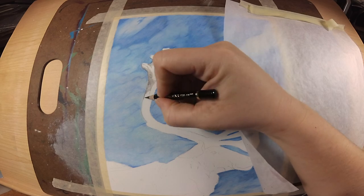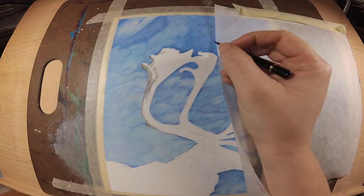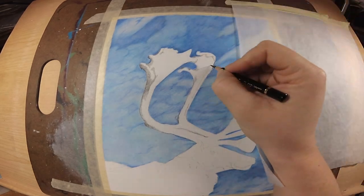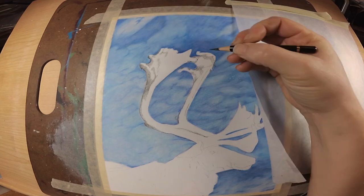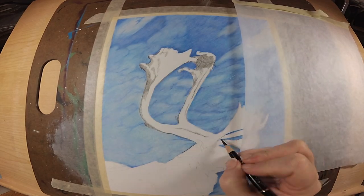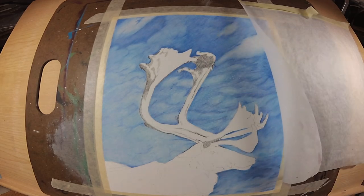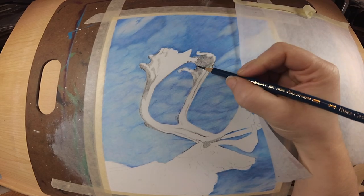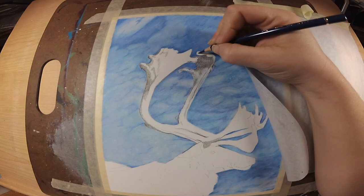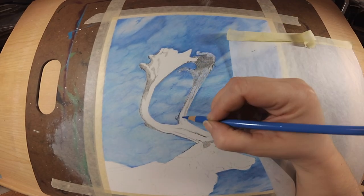You can watch the blurry background video first if you'd like, but right now we are starting on the antlers of this caribou. I'm taking my black Polychromos and filling in where all my darks are going to go with a very light hand, working in the direction that my reference photo tells me. It's not fur exactly, but there's a lot of texture in these antlers — they're at the fuzzy stage, like when baby deer first get their antlers.